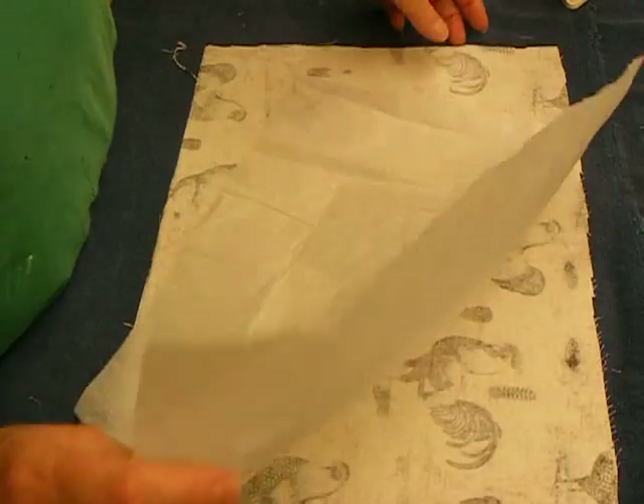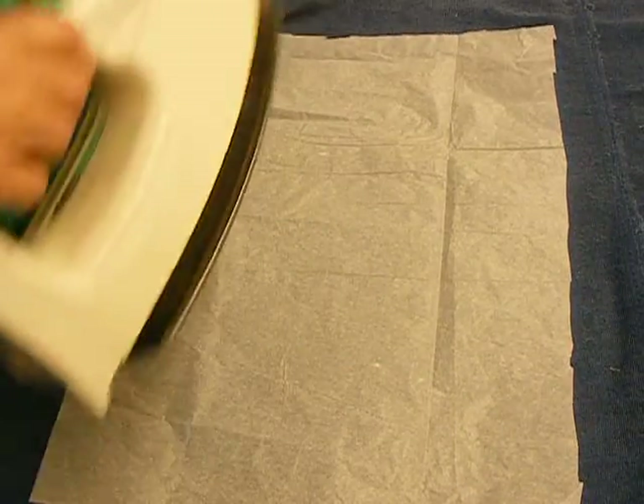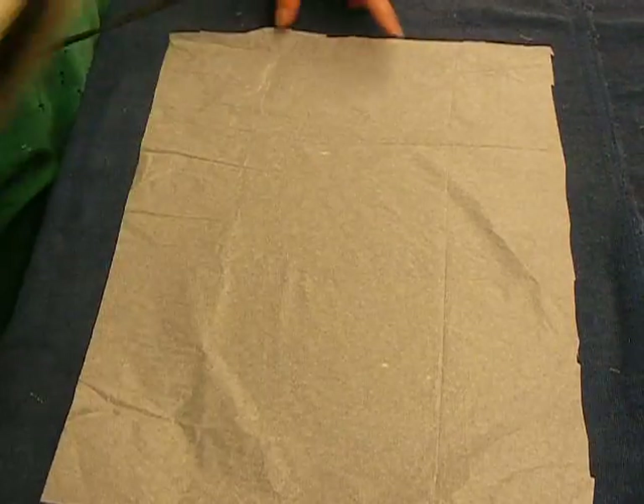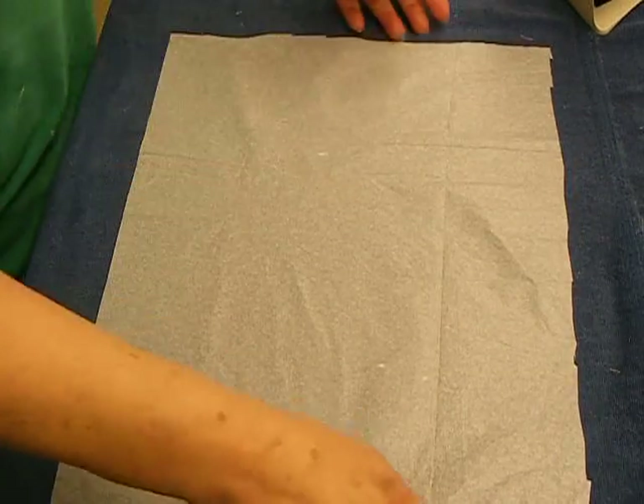I know this is going to sound silly, but I'm going to iron this - see if I can't smooth it out here, just really quick. It's really wrinkled. I can change my mind - I ironed it to that sticky stuff that was already there.